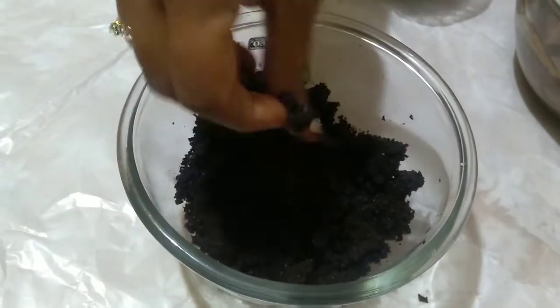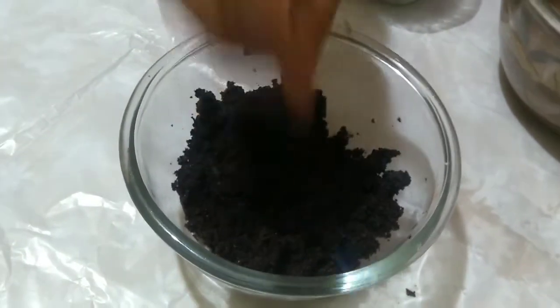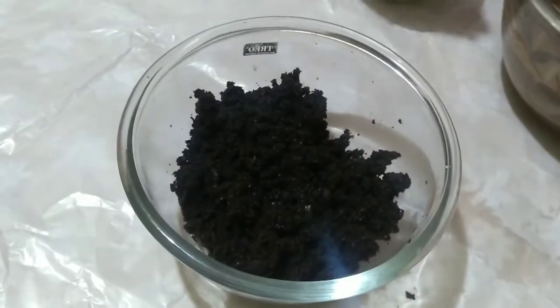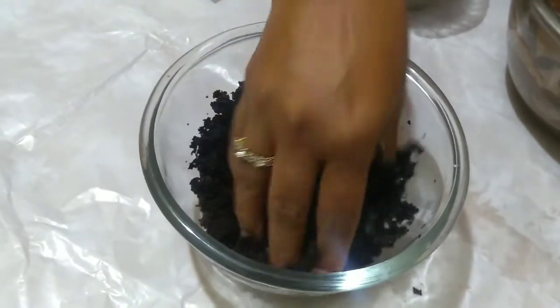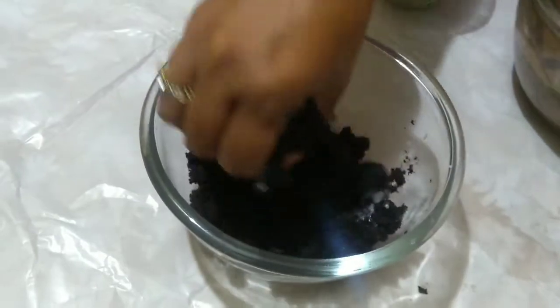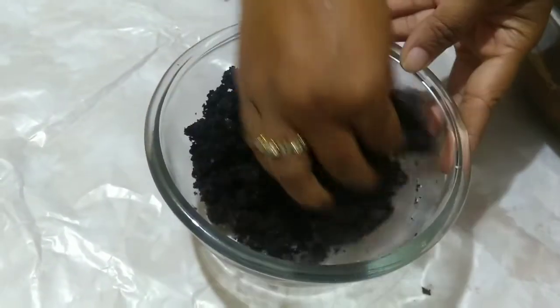Take a piece of cake and crumble it. You can take any flavor of cake — here I have taken chocolate cake. Add a little milkmaid or milk, which acts as a binding agent. Mix thoroughly.